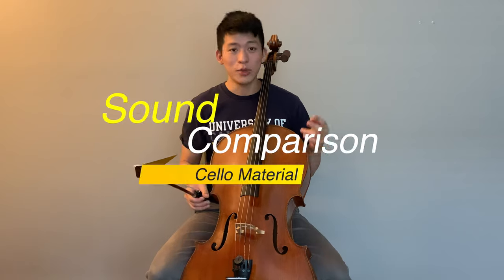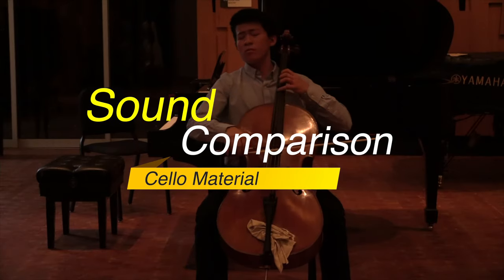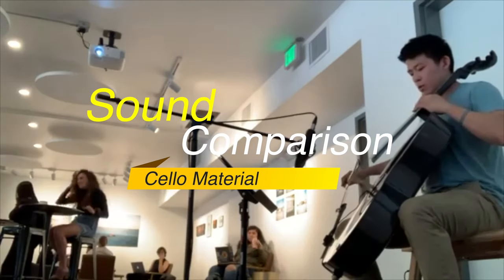Hi there! In this video we're going to do something pretty fun. We're going to have a blind sound comparison between two instruments. One of them is going to be made of wood and the other instrument is going to be made of carbon fiber.